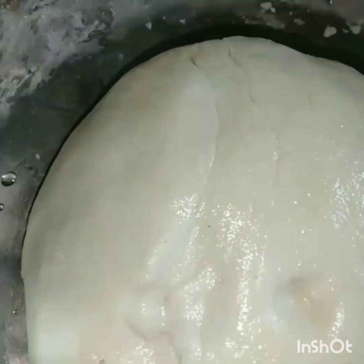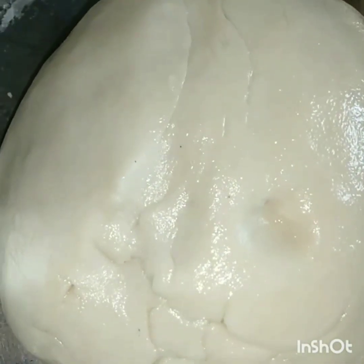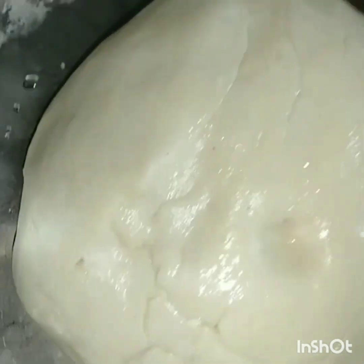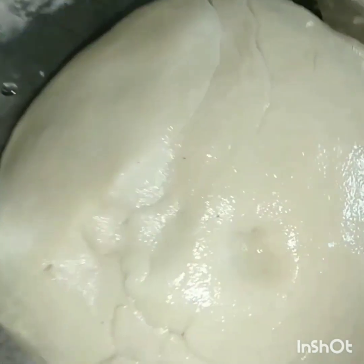I put the samosa with fish shape. I put the oil on it and we are going to pick up the dough and put it in a bowl.